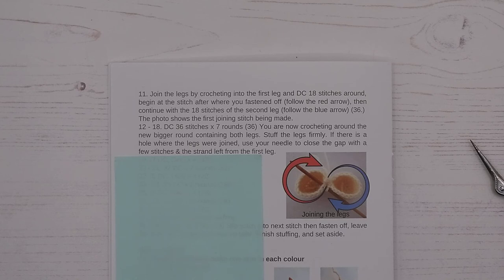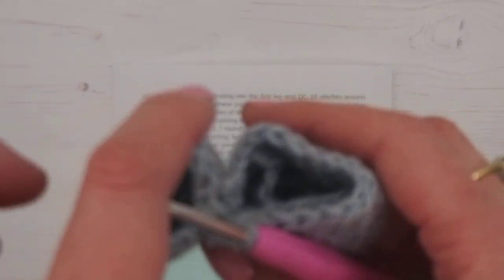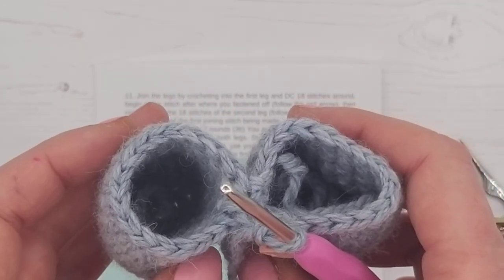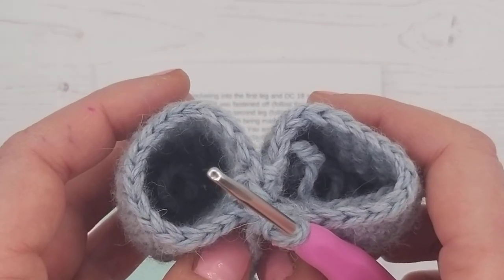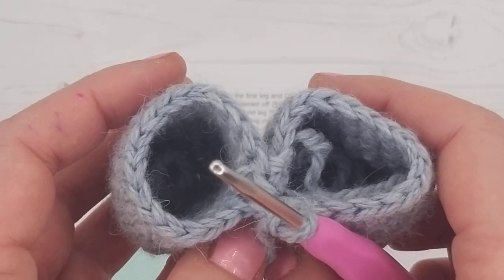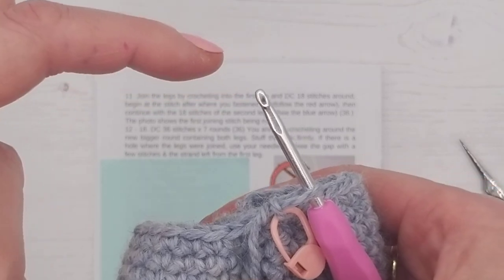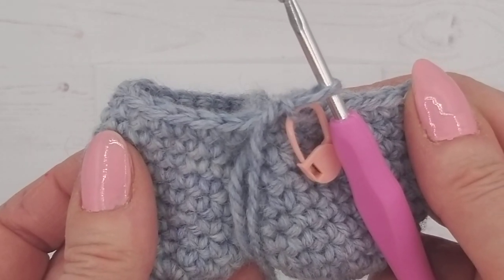When we've completed those seven rounds I'll show you how to do that. For now, what I need you to do is complete rounds 12 to 18 — crocheting all the way around all 36 stitches for each round, round all of leg one and leg two. As you do the next couple of rows it'll turn into one big round that's much easier to see. Use a pen and paper to keep note of where you're up to and complete all seven rounds. Your bunny should be about up to here. Then at the next lesson I'll meet you and show you how to do the stuffing and close the gap.